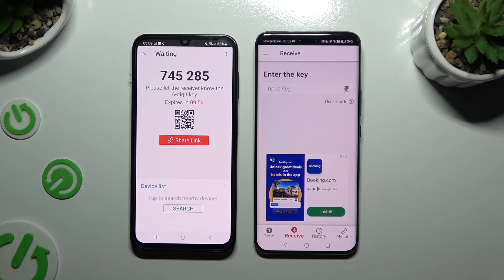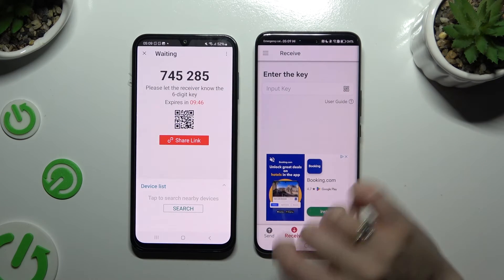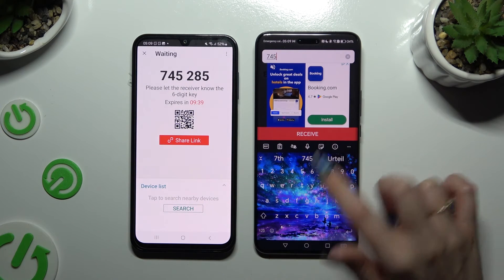Now it's time to decide which connection method will be better for you. To connect by inputting the key, click on the Input Key section, type in all of those numbers in the correct order, and choose Receive.